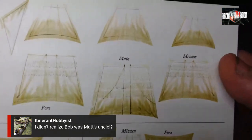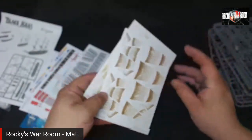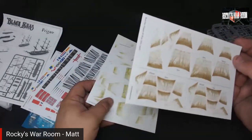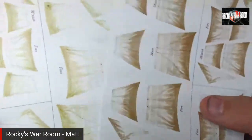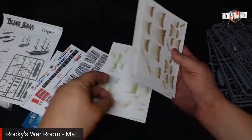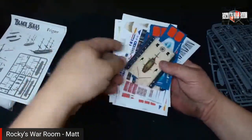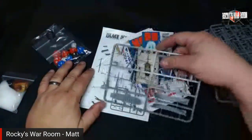There are fore, main, and mizzen sails on the sheets. The dark ones are probably Royal Navy, the light ones probably French. The label reads 'Black Seas Frigates and Brigs Sails — Light Frigates and Brigs, Frigates and Brigs.' Now let's look at the plastic ship sprues.